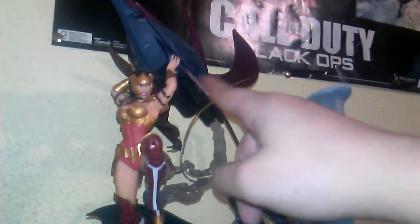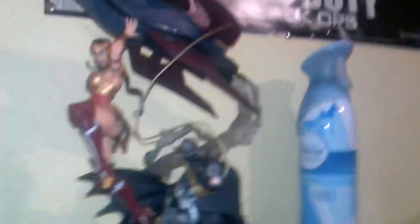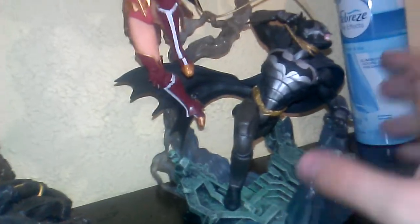Over here we have the Injustice: Gods Among Us Collector's Edition statue for the American version. We have Wonder Woman, Superman's spaceship, and Batman who is losing the battle. They're standing on Superman's map — his arena when you fight. Pretty cool.